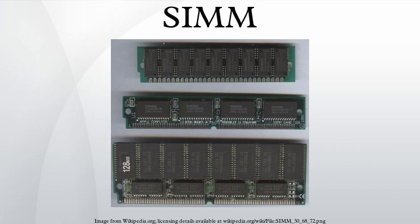The second variant of SIMMs has 72 pins and provides 32 bits of data. These appeared first in the early 1990s in the IBM PS/2, and later in systems based on the 486, Pentium, Pentium Pro, early Pentium 2, and contemporary competing chips of other brands.